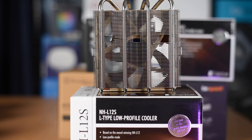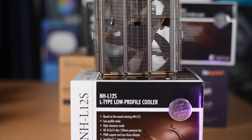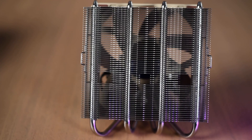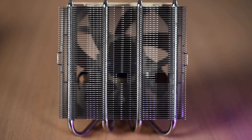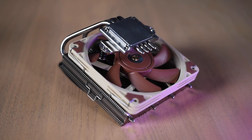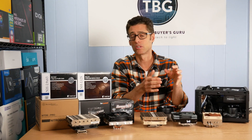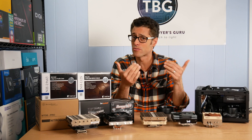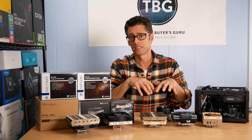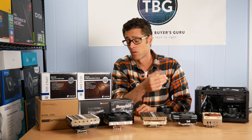Then we have the NH-L12S from Noctua, a 70 millimeter tall cooler. Unlike the others so far, it mounts its fan underneath the heat sink, so it's designed for air to blow up through the heat sink rather than down. A typical low-profile cooler is a downdraft cooler — air blows down through the heat sink and onto the motherboard. Noctua came up with this different design, and we'll find out if that's better or worse.